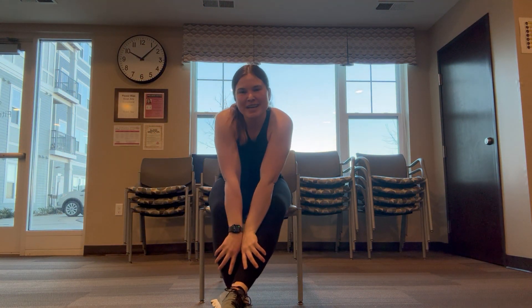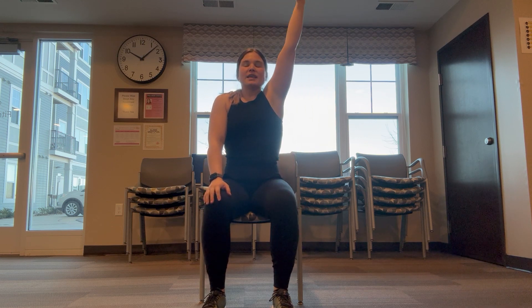Hello and good morning, happy February! Happy February 1st. I am going to get started with our chair yoga class today. When you are ready, just starting by taking that big deep breath in, big exhale, another big inhale.